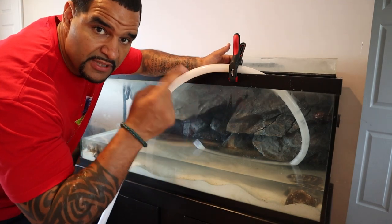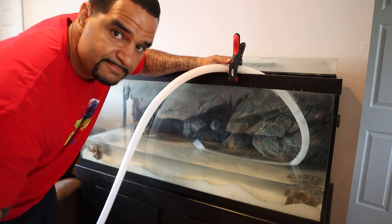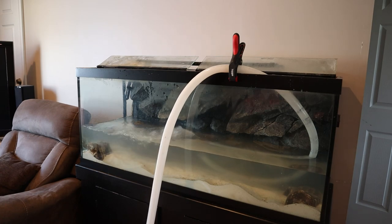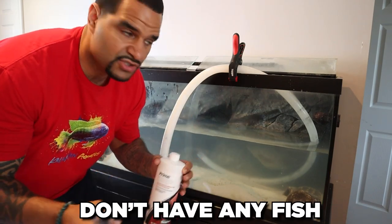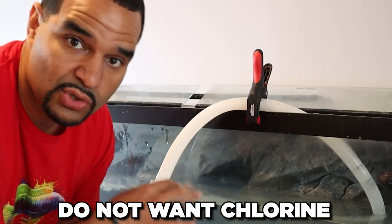My pump is now in the tub inside the tote; the other end of the hose is here in the tank. I'm going to go ahead and fill her up. Always add the dechlorinator when putting tap water into a tank, even if you don't have any fish — there's beneficial bacteria living in this tank and they do not want chlorine either.